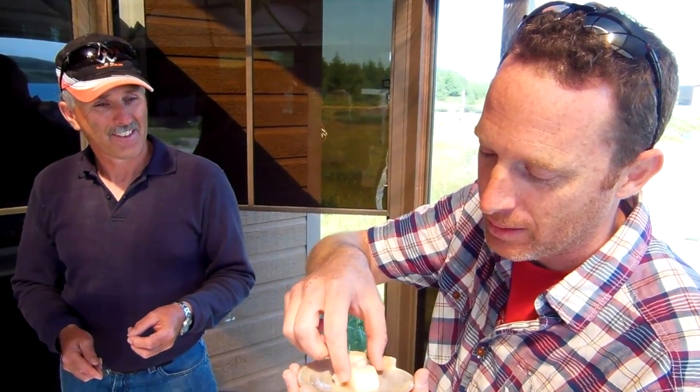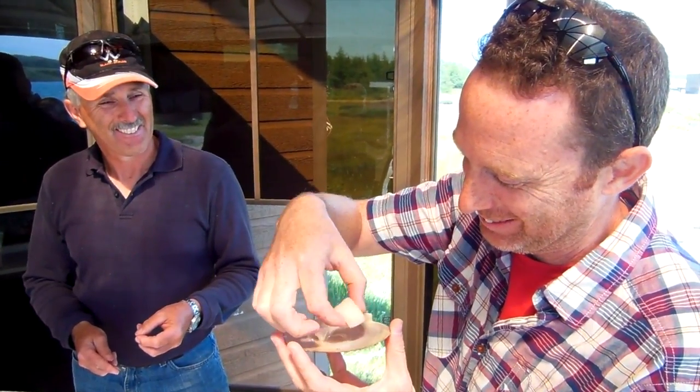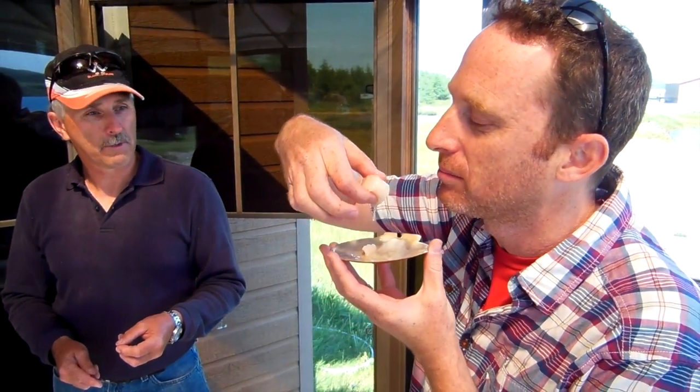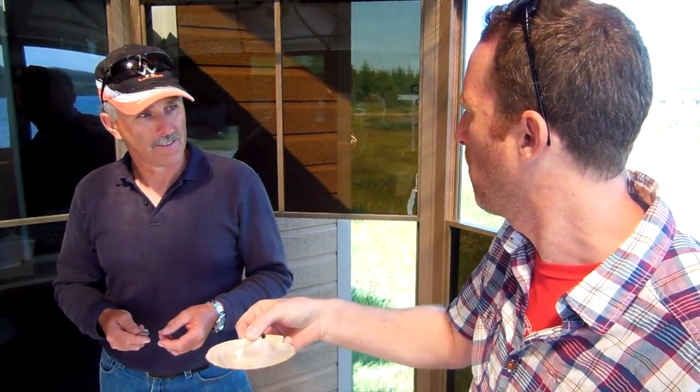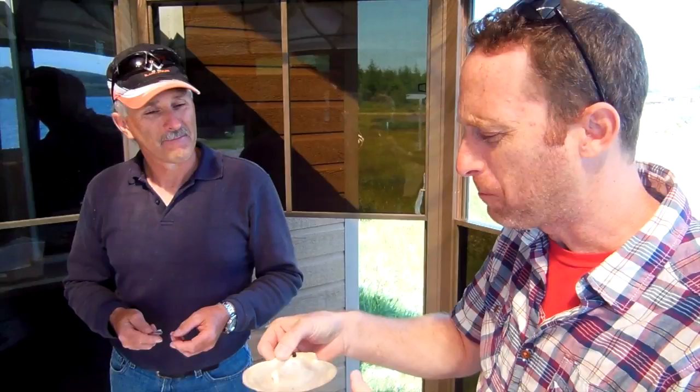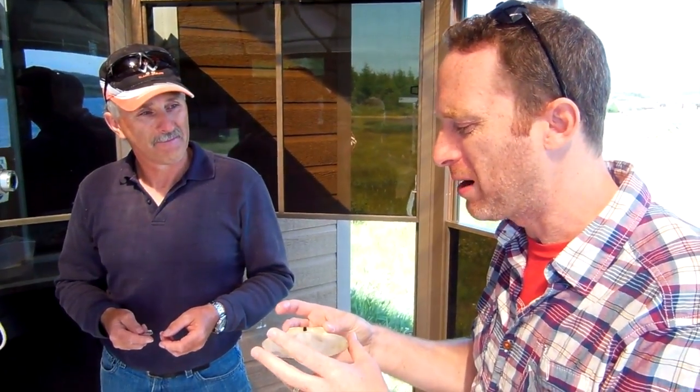This is the first raw live scallop I've ever had. It's shucked seconds ago, pulled from waters just out there. Still moving. And do I just like to oyster it? No, just take the time to taste it. It doesn't taste anything like an oyster. It's sweet. Wow, that is delicious.